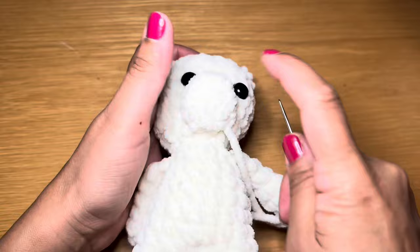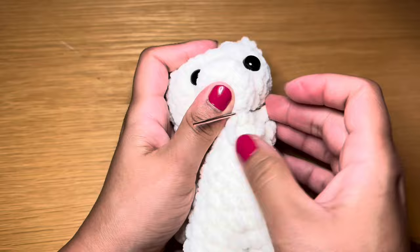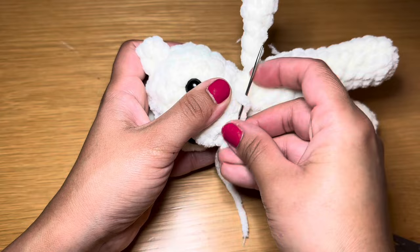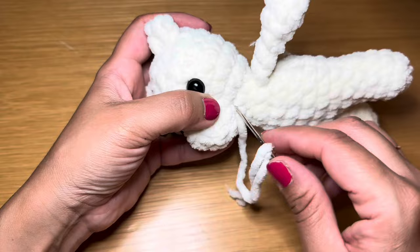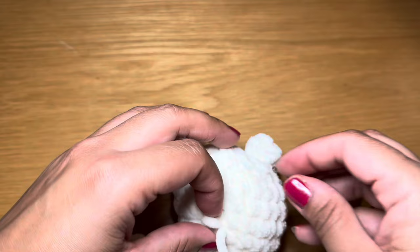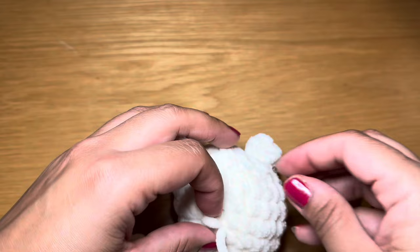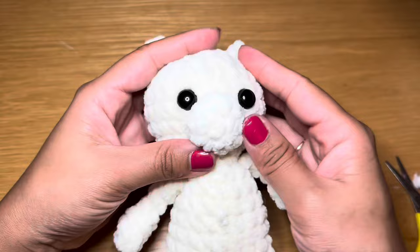Once you've made your way all the way around, secure this thread in place by isolating one stitch, creating a loop with your thread, slipping your needle through it, and pulling down to create a knot. Slip back into the same stitch, go through some fiberfill, and come out from another side of the head. Snip this off and give it a little squeeze so it retains its shape. The muzzle is now attached.